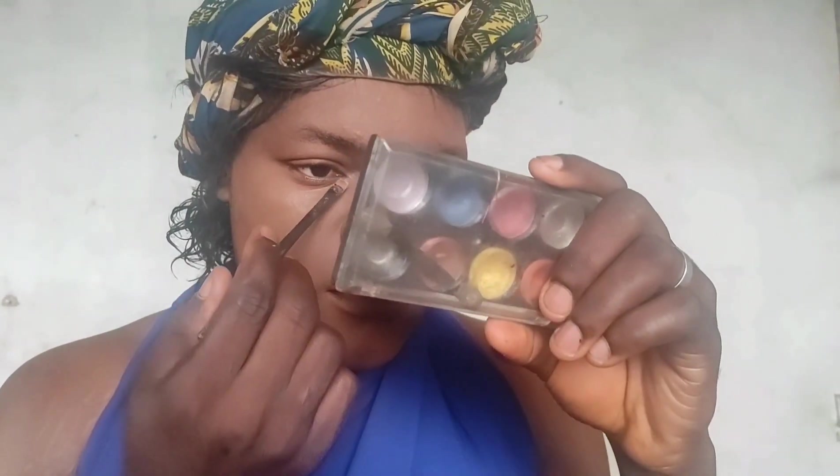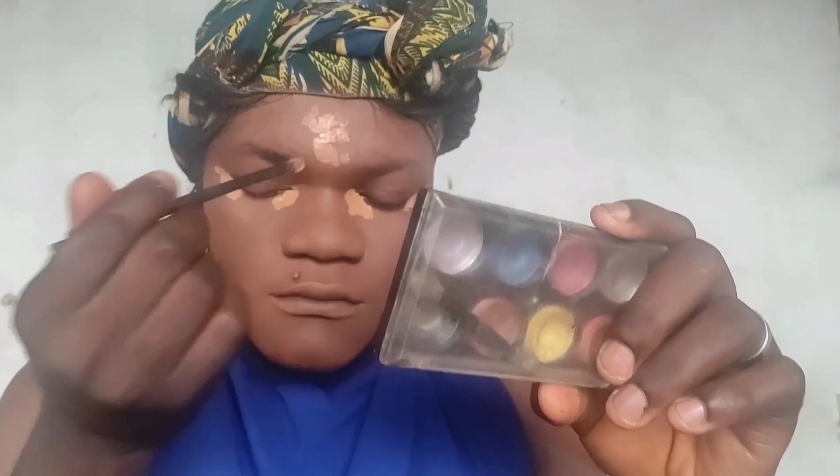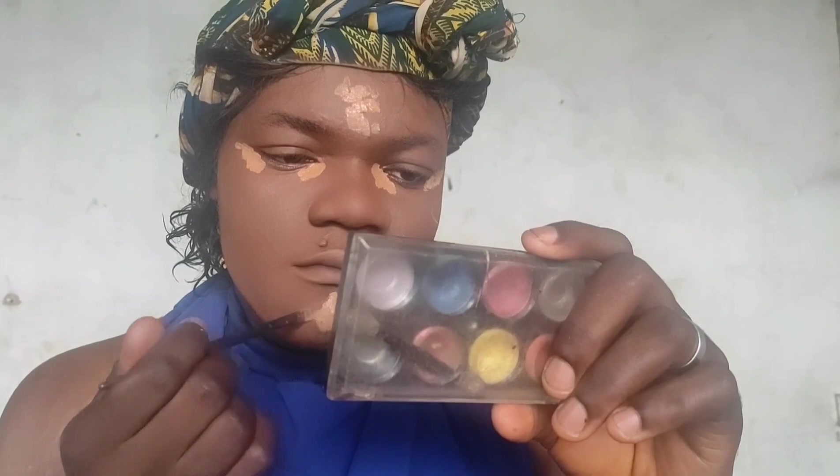I'm going to use this concealer palette from Fairy Gold to do a very light conceal and also lift up my face — just a very light highlighting, to bring light softly to my face. I'm highlighting my forehead, under eye, bridge of my nose, jaw, and cheekbones, to make my face a bit snatched. I'm not doing anything extravagant because this is a no-makeup makeup look.